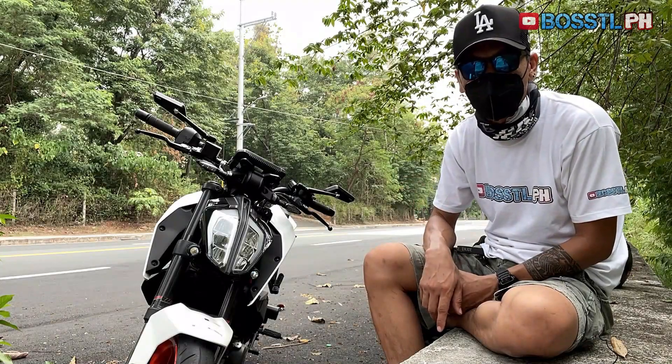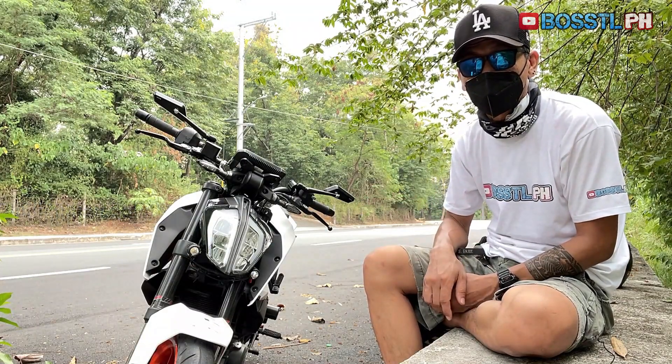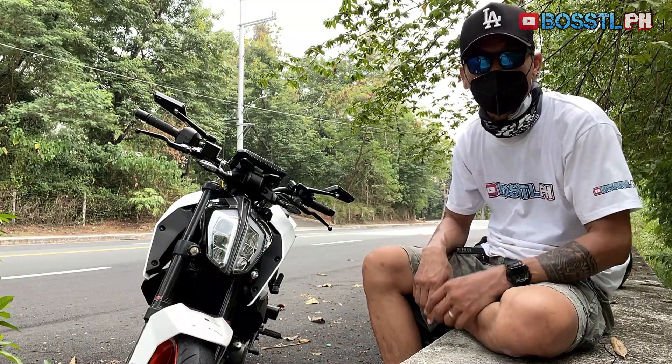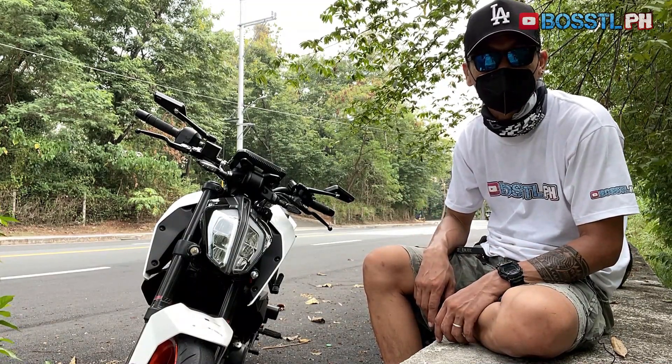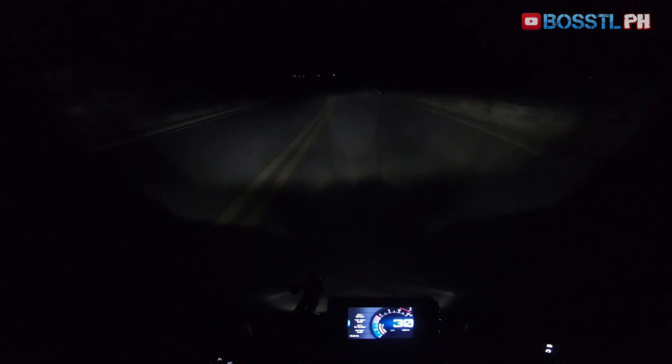Hello guys, this is me again, Boss TL at your service. If you have been following my channel, this is my second gen Duke 390. One of the good things about this bike is how good its headlight is — driving at night you get this wide throw of light and a very sharp cutoff.